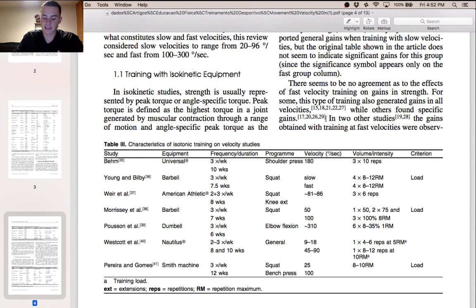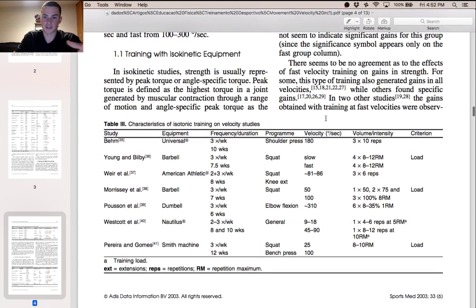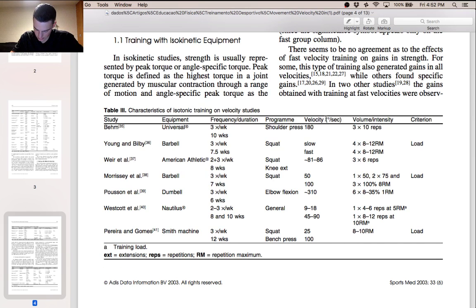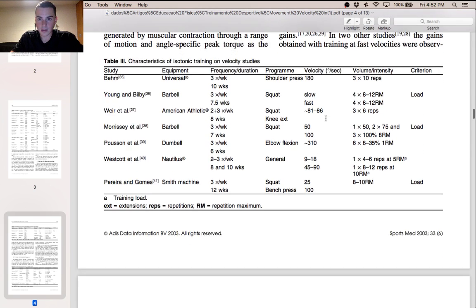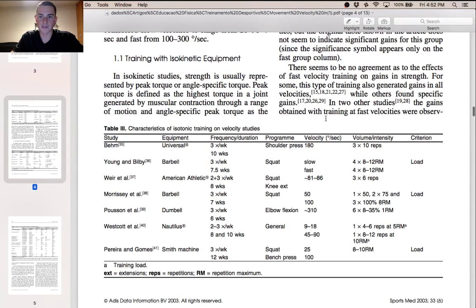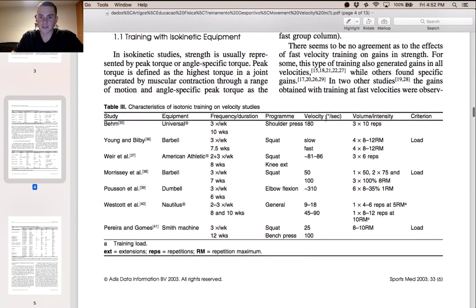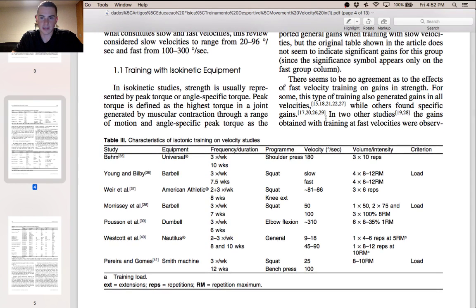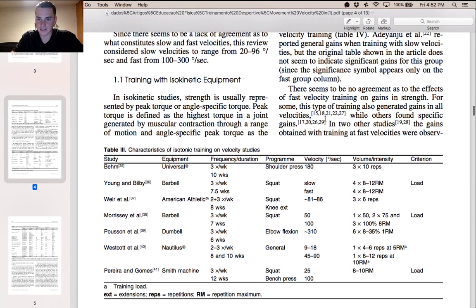That's why I like to look for review articles — they take a lot of different studies with a lot of different evidence and research, and put it all in one concise article pointing out all the different results.